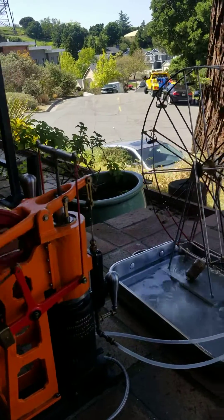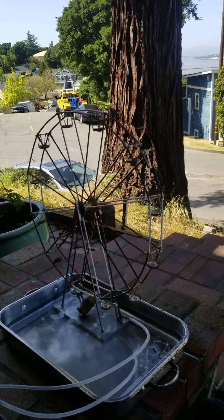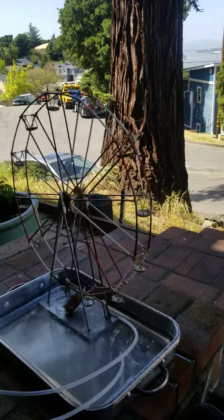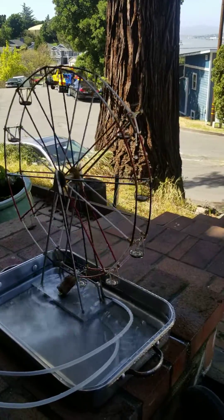What I really wanted to show is what gets a lot of attention at the shows — this little water wheel, which is nothing more than little wooden sticks, and the little buckets are made out of champagne cork metal retainers.